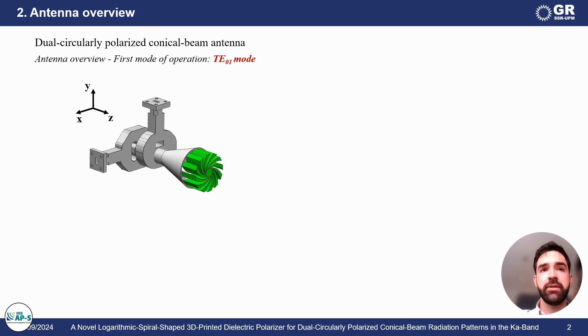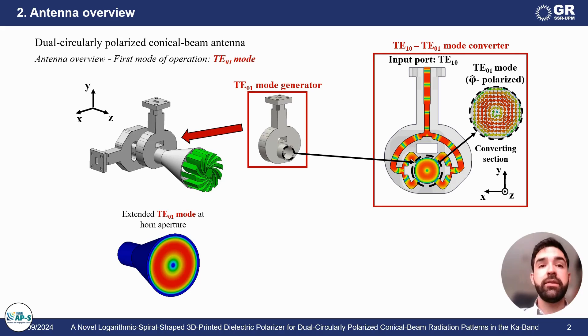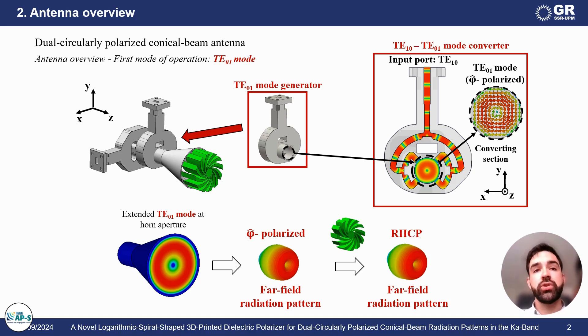The antenna presents two modes of operation. The first mode of operation is defined by the excitation of the TE01 mode. As you may know, this mode exhibits an electric field distribution with phi polarization. So, if this electric field distribution is radiated by a conical horn, we would achieve a far-field radiation pattern with phi polarization and conical beam properties. The idea is to use this novel polarizer for this radiation pattern to be right-handed circularly polarized.